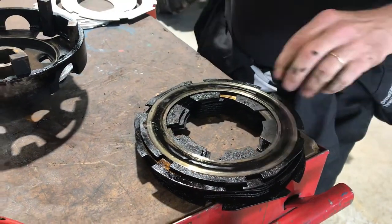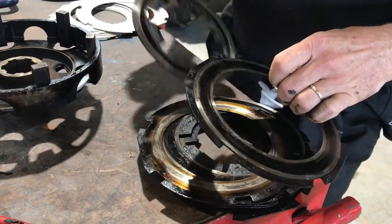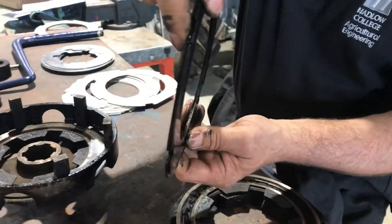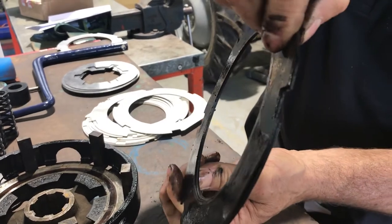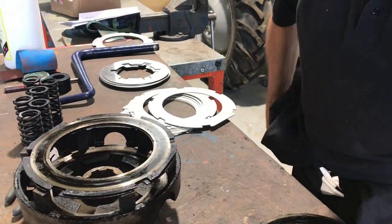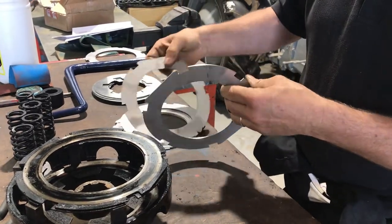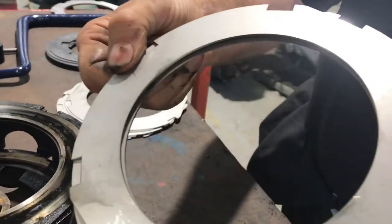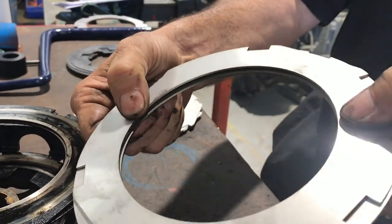If I take the centre plate out and put these two outer plates together, what you should get is a gap in between — but these old ones are absolutely flat together. Now, if we look at the new ones and do the same — put them together — what you've got is a gap in between, and that gap gets squashed when the clutch engages.